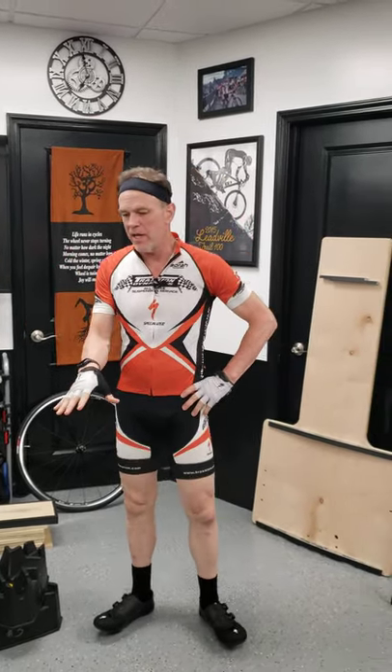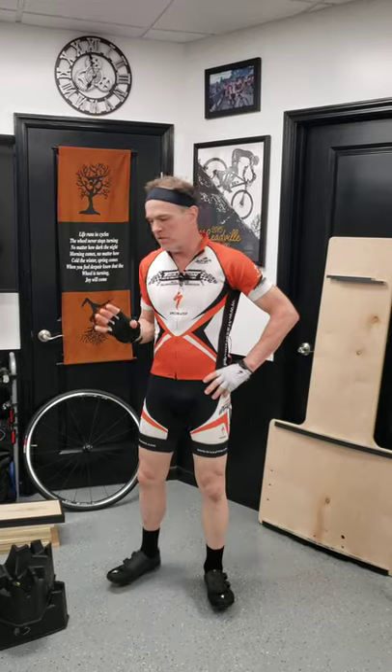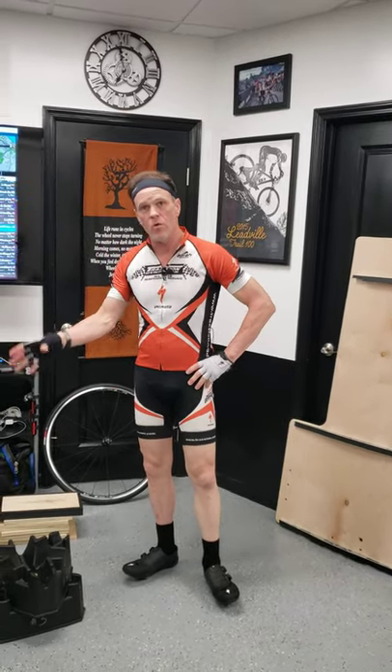Everybody, it's Max McAllister here to talk about the action rocker plate and some climbing gear and fixtures.